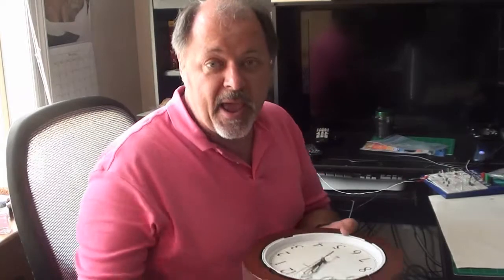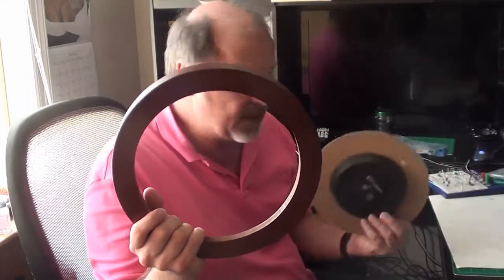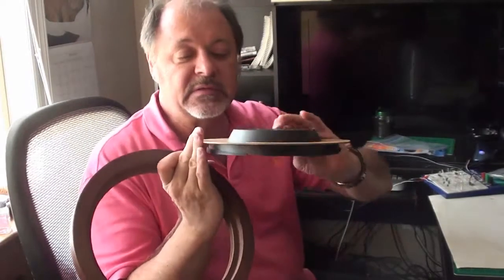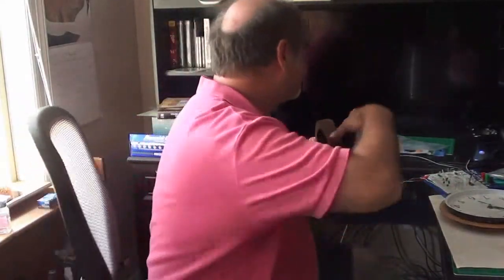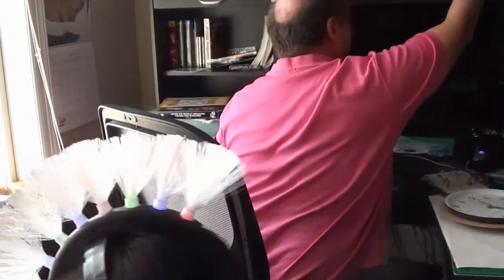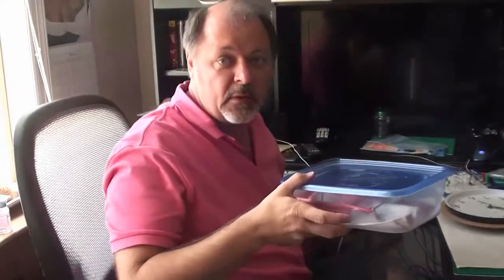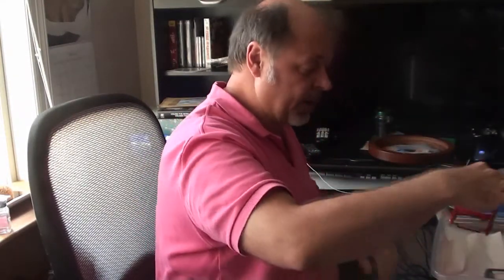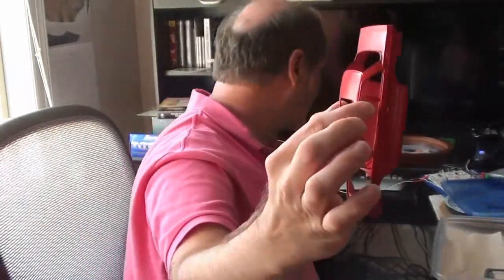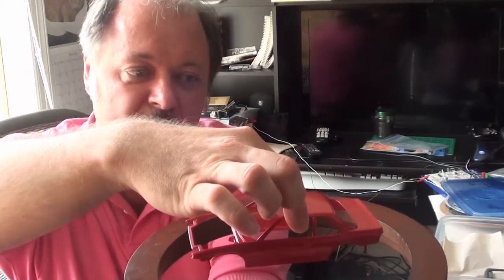Everyone, we're going to talk about the base for the Honda. What I have here is a clock — it never kept time well, so I decided to tear it apart. I've already removed the clock mechanism from the wooden ring. This wooden ring is going to make a nice base. It has a lip on the underside, so I can use it as a template or as the actual base. Here's the Honda — it's still in its box since I just painted it yesterday — and here's the wooden base. It's going to sit in there just perfectly.